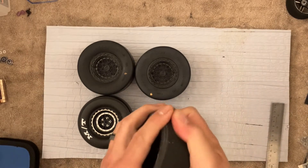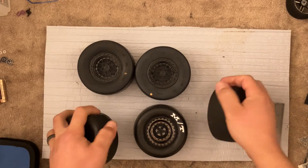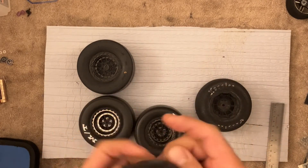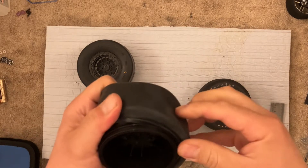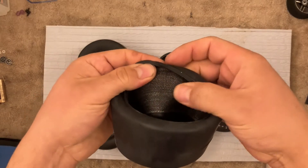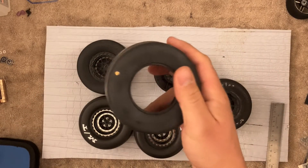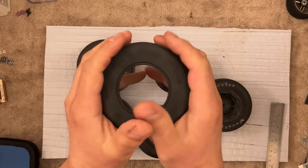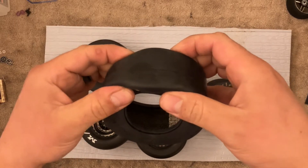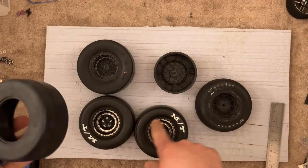These Hoosiers are really nice. They are actually very similar to the Mickey Thompsons — the Mickey Thompsons are just a little softer. The Hoosiers are harder, but that's because these are belted tires. With these, you have to be really careful when you balloon them. Yes, these will balloon a little, but not as much as the non-belted.